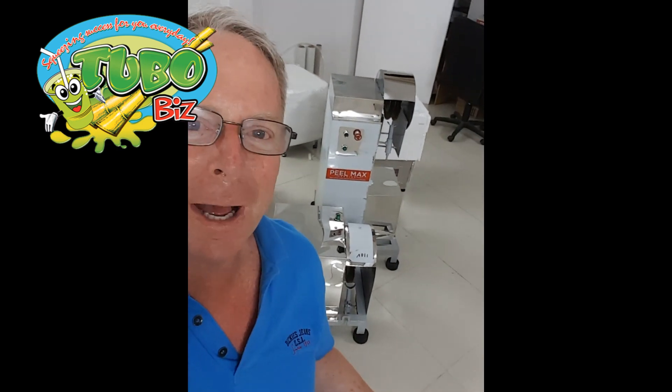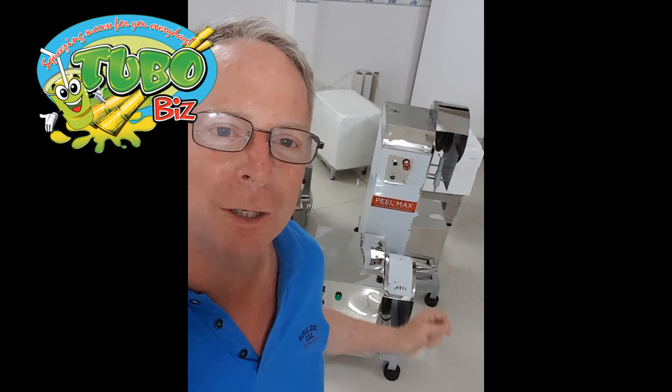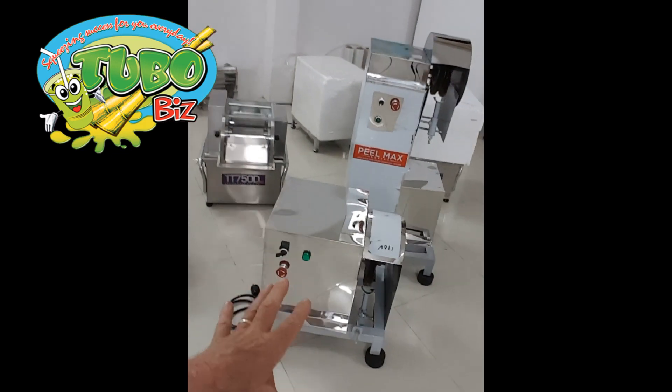Hey friends, this is David with TuboBiz. I wanted to show you our P.O. Maxx series upgraded 2017 model P.O. Maxx machines for our light duty industrial and for our home use. You can see here the two machines.